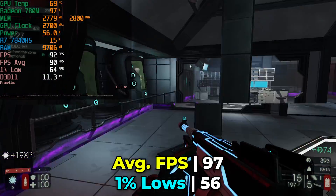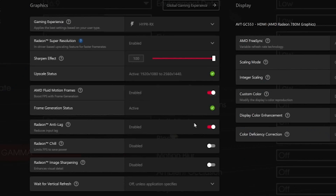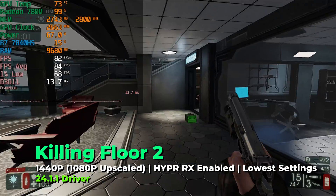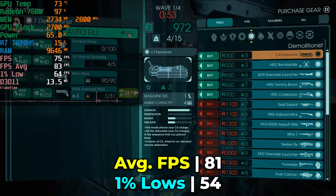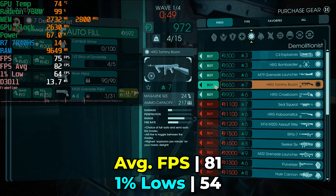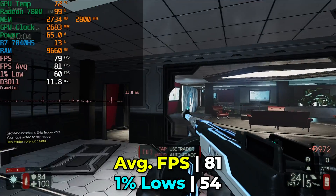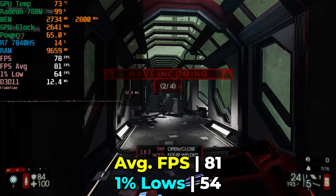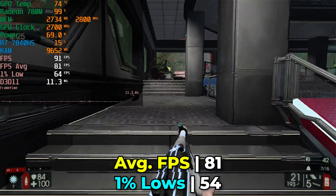With Killing Floor 2, we're already getting great performance at 1440p natively. But if we pull up the AMD Adrenaline overlay and enable the Hyper RX profile — which turns on Super Resolution, AMD Fluid Motion Frames, and Anti-Lag — and drop the in-game resolution down to 1080p, the performance uplift is really not as dramatic as I was expecting. The game still feels nice to play, though I don't really know what those generated frames are doing. It doesn't feel any more responsive or smoother, and we actually see a regression in FPS average and 1% lows, even with 100% GPU utilization.